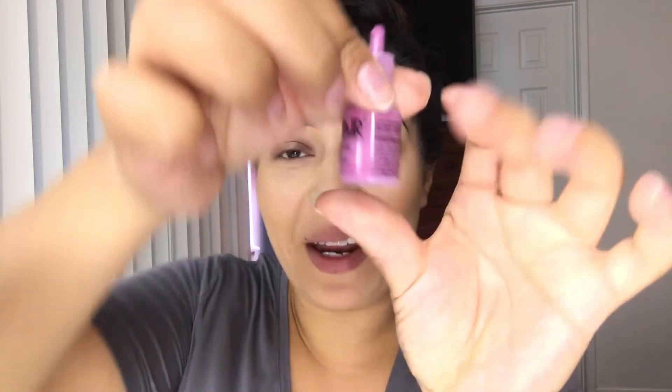For my blush, I'm going to be using the color Cutie Pie. Don't be intimidated by this color — it looks kind of purple but if you do it softly, it looks beautiful. I'm going to go ahead and add two drops and spray it lightly.